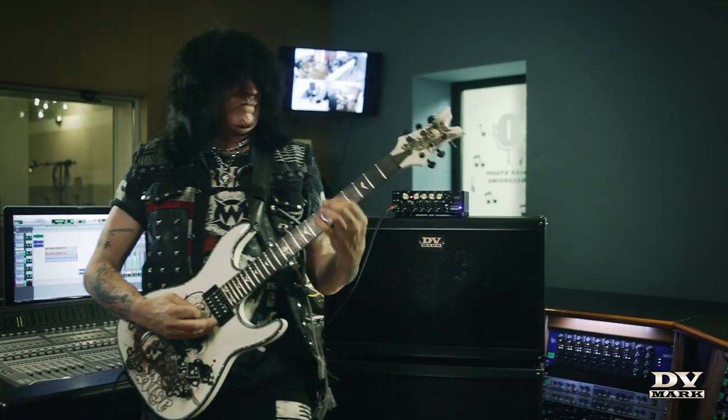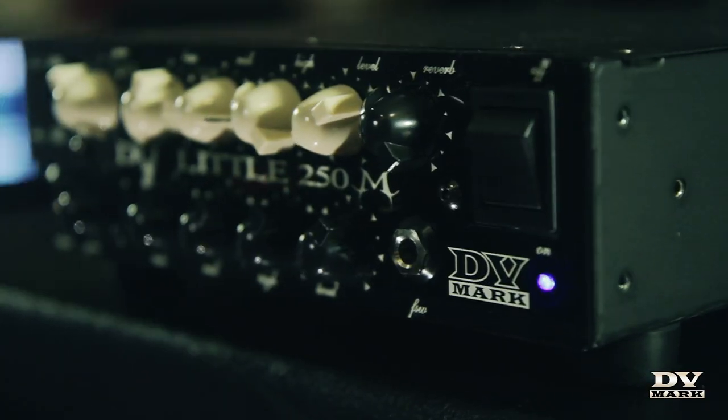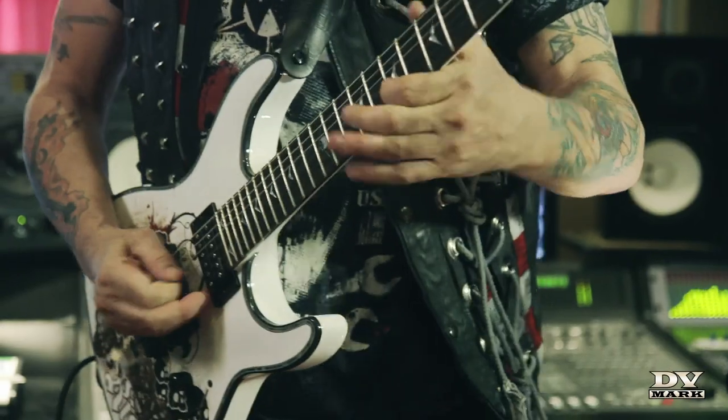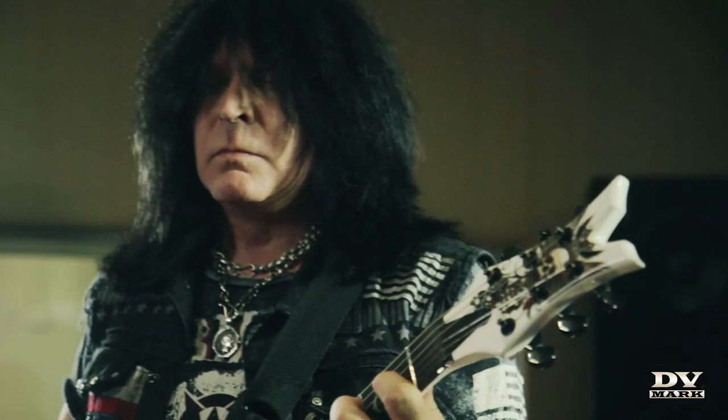I have 13 solo albums and I'm releasing my 14th next year. One of the things that I love about DD Mark is that I can marry the two now. Before, when I played live, it was different microphones and different speaker cabinets. Now we can plug an XLR, or we can just get a great sound using a mic.